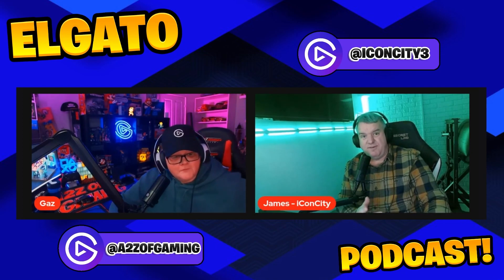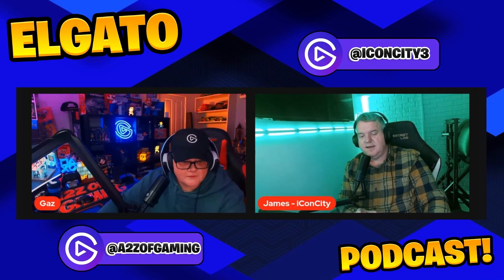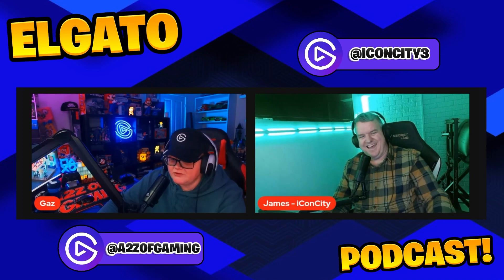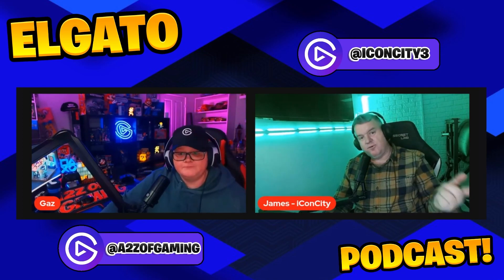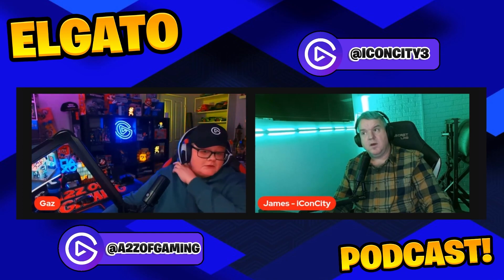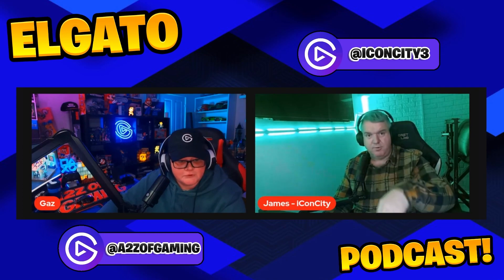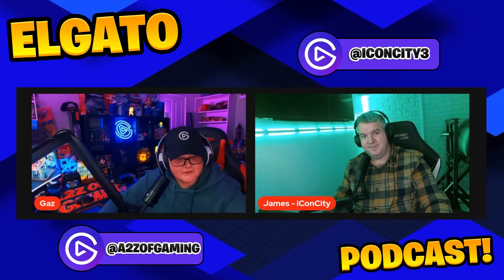They discuss how much storage gaming sessions would consume — especially gaming for several hours at a stretch on weekends. James reveals he didn't actually save to his hard drive; everything was streamed live and saved directly to YouTube, so storage wasn't an issue. The host finds this surprising, having never streamed live before.